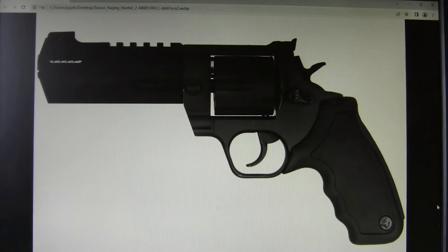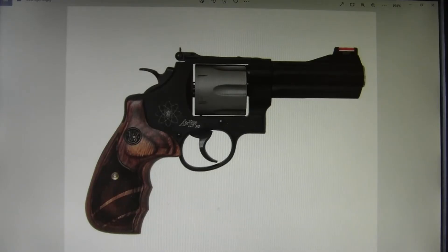The only revolver I would say for people to stay away from, unless they really want to train and practice with it, is the Smith & Wesson AirLite in .44 Magnum. It's scandium-framed and very lightweight. Everyone who ever shoots one doesn't like it — they say they'd rather shoot a .500 Smith & Wesson than a lightweight .44 Magnum like this.